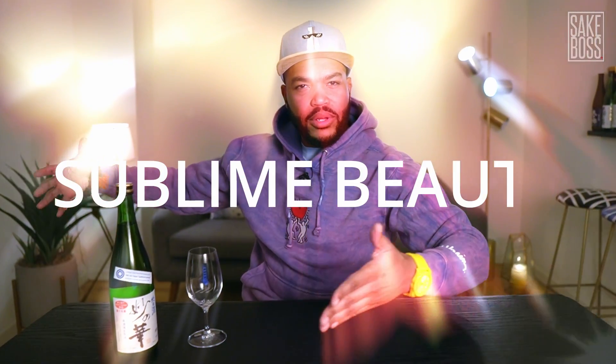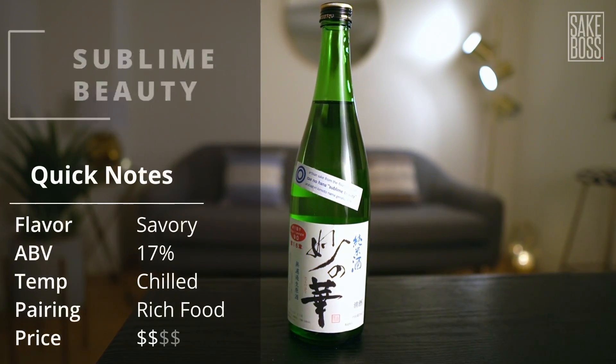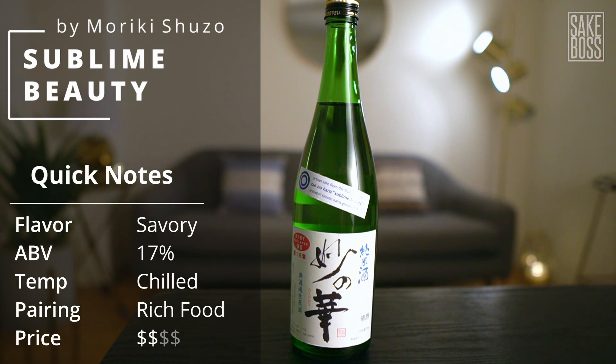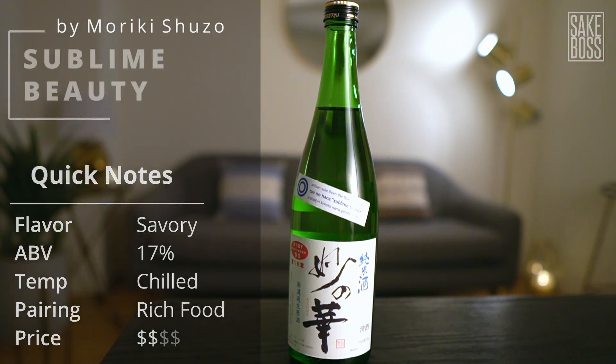Ladies and gentlemen and non-binary associates, I give you... Sublime Beauty. The name says it all. This Junmai is one of my favorites. It's bold, it's wild, it's full of flavor — and I bet those aren't descriptors you normally associate with sake. The reason is that with Sublime Beauty, every single step has been taken for flavor maximization. I can't wait to crack this thing open, so enough yakkin' — let's get to crackin'.